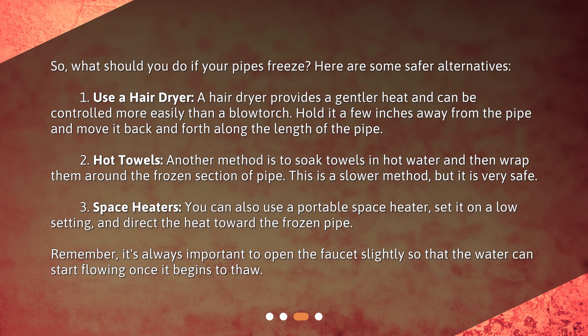Two: hot towels. Another method is to soak towels in hot water and then wrap them around the frozen section of pipe. This is a slower method, but it is very safe. Three: space heaters. You can also use a portable space heater — set it on a low setting and direct the heat toward the frozen pipe. Remember, it's always important to open the faucet slightly so that the water can start flowing once it begins to thaw.